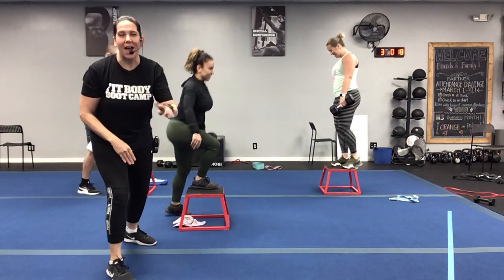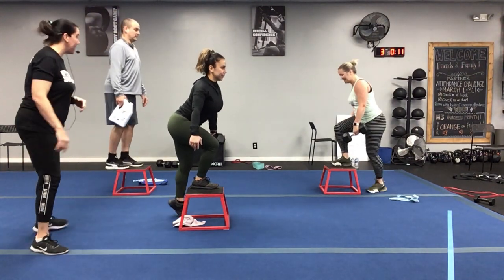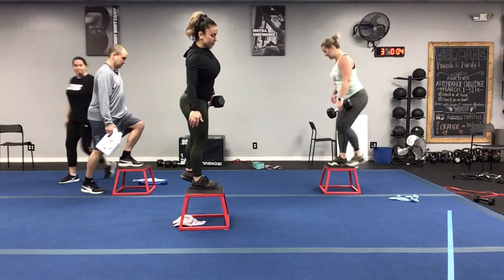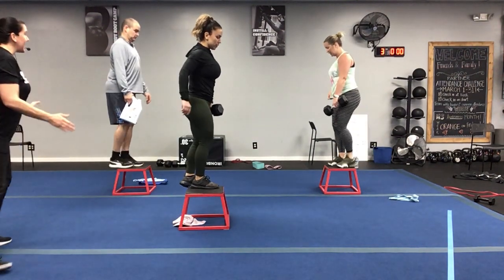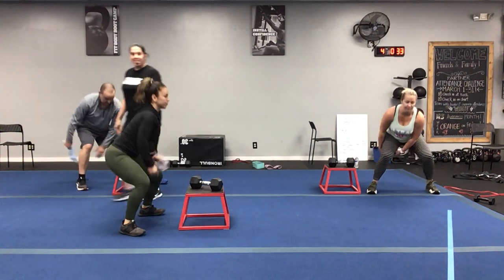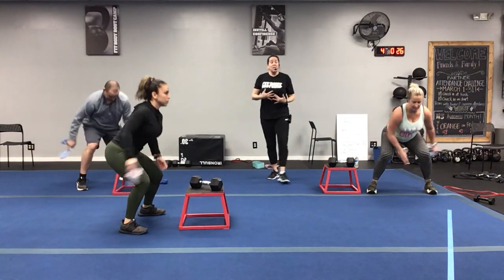You're going to go right leg the entire round — all four times we're staying on the right side. Sorry about that guys. Keep pressing that right heel, bringing that body up nice and tall. And grab your weight, get ready. Here we go — standing figure eights, passing through those legs. Move it around, great job guys!